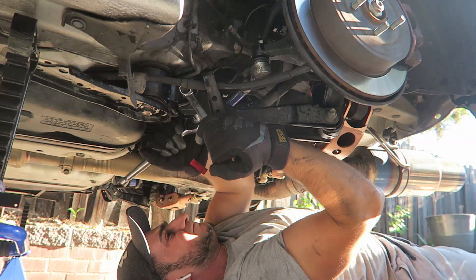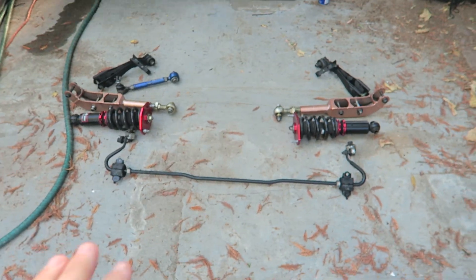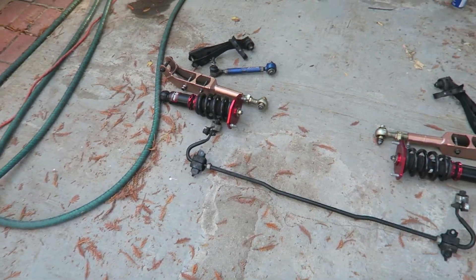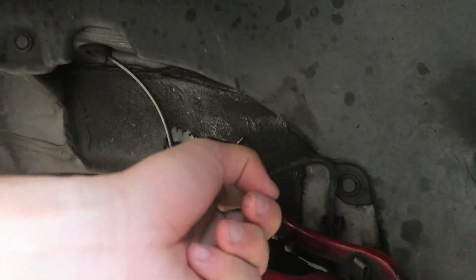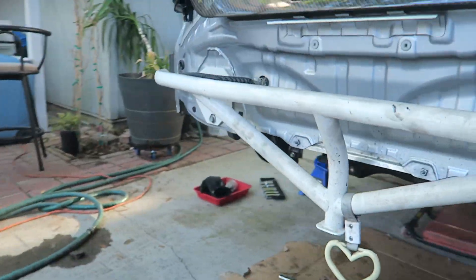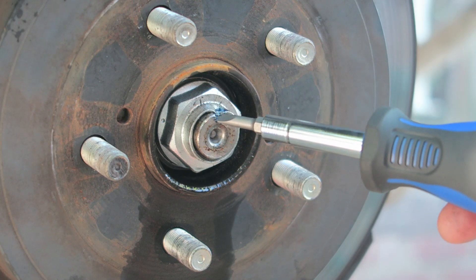Alright guys, it's the next morning. I really didn't have my camera on much after the first clip - I just started going to work because it was getting late. Here's what we got off so far: basically the entire rear suspension, everything. The only thing I'm missing is my upper control arms. I still have the ball joint for the toe arm to take off, and the brakes are secured with zip ties. Now we're going to take off the axles from the hub and then it's time for the subframe.